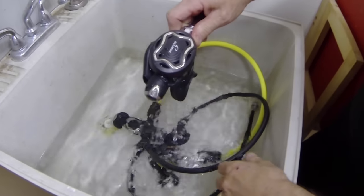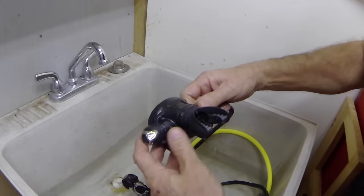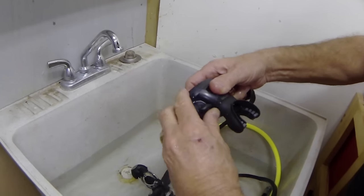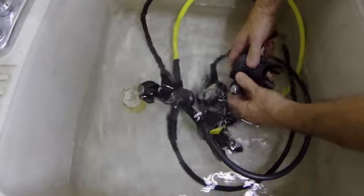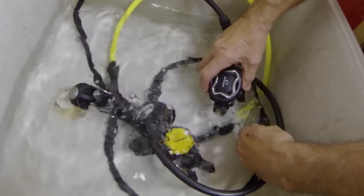This is a fancy regulator — one of the new Oceanic Zeos. Really a nice regulator. It has an adjustable second stage and a Venturi, so it has two knobs on it. They have O-rings and they're exposed to seawater. Under the water, turn that knob back and forth, flip that lever back and forth three or four times — get all that seawater and sand out of there.